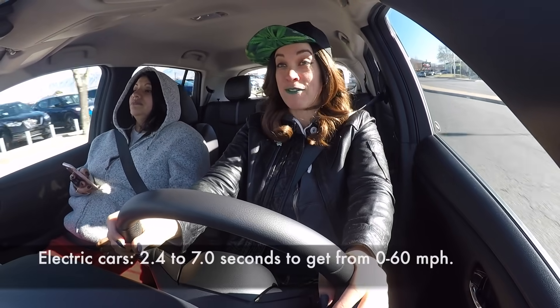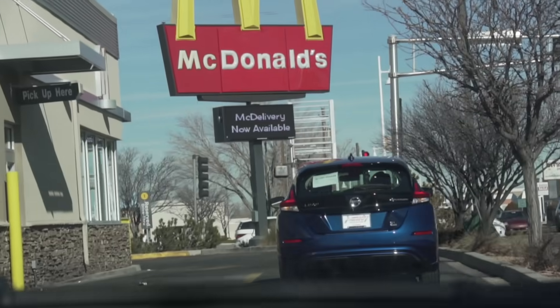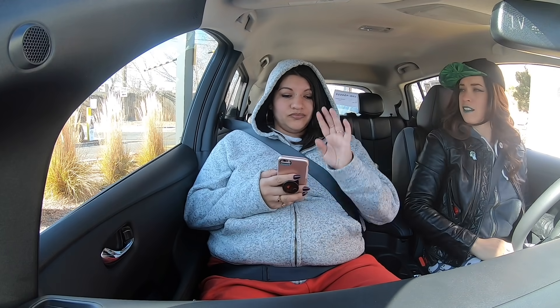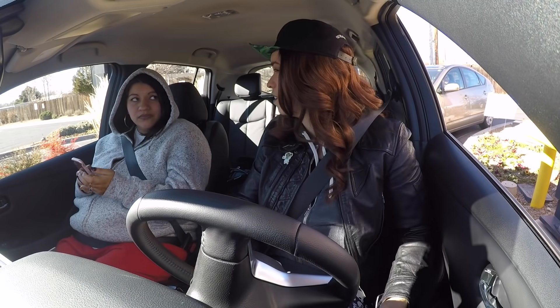Oh my god, it goes fast! Oh sh**, there's blinkers. We're gonna make a little stop. What do you want to drink? Coke. What kind of Coke? Coke. The ordering experience is just like in a regular car. She didn't comment on my car looking weird or nothing.